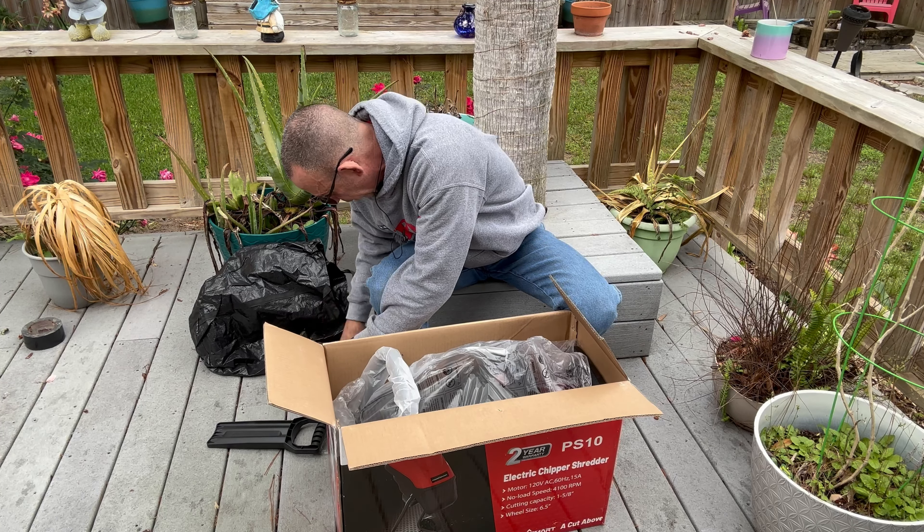Here is an Allen wrench, some assembly instructions, and some S-clips. Here's a picture to go off of — I usually assemble by picture. There's some hardware in here that actually uses this tool, and then there's two small Phillips head screws and two washers. And a black S-clip tool.